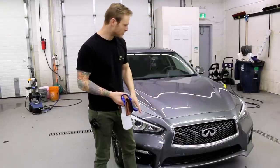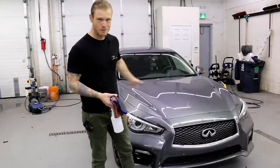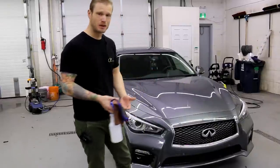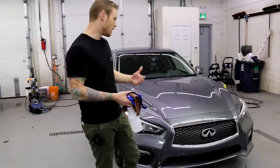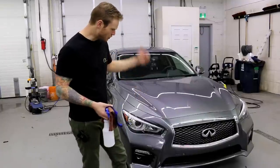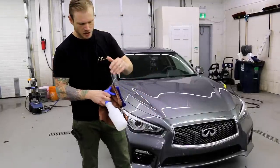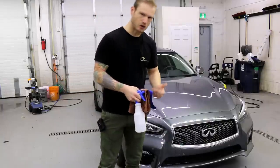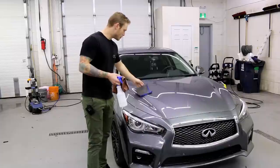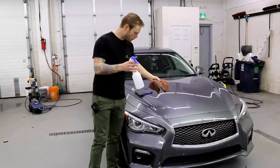I actually did a video of this yesterday where I did the full prep, but I lost the audio halfway through the 30-minute video, which is a bummer. That video was of me washing the car down, so this car is actually already clean — it just needs to be prepped with the isopropyl alcohol still.